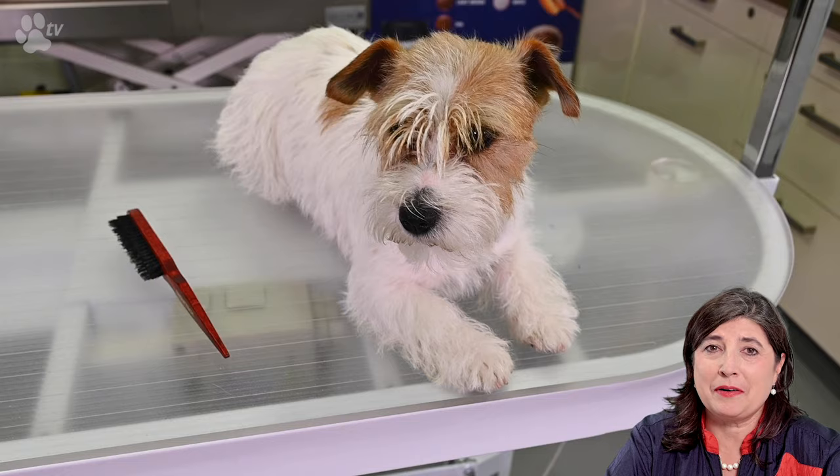Welcome back at Kitty Talks Dog for Transgroom TV. Today we have Luna. Luna is a Jack Russell Terrier — she's rough coated. Luna is our dog and she's a very fantastic family dog. We love her to bits.